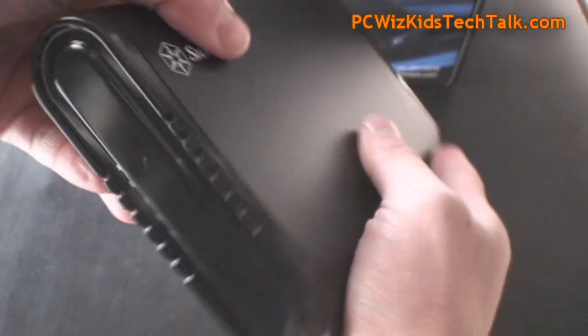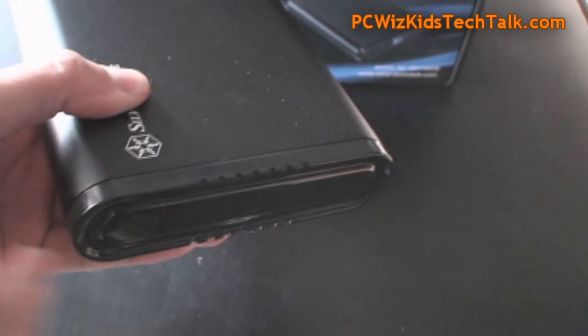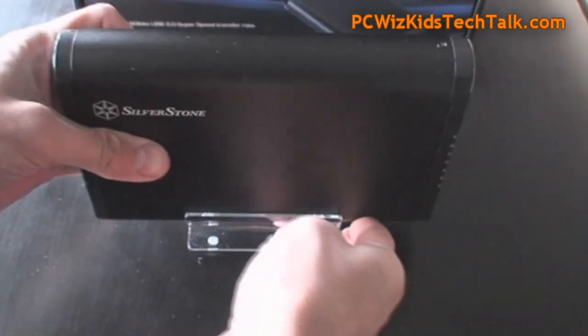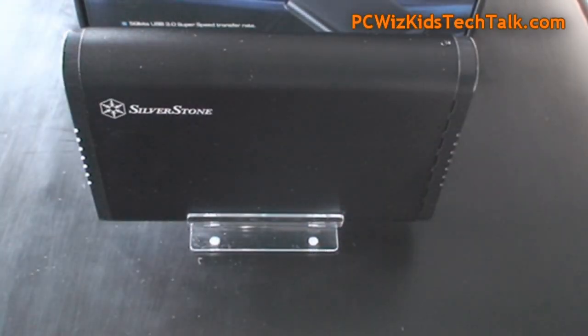I like this case a lot. It comes with a little footing so you can have it standing up. There it is — a nice clear base, so you can just attach it there and have it standing right on your desk.